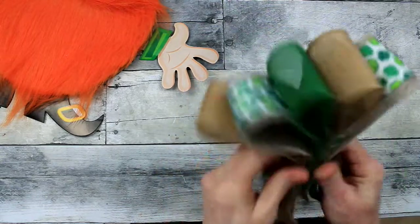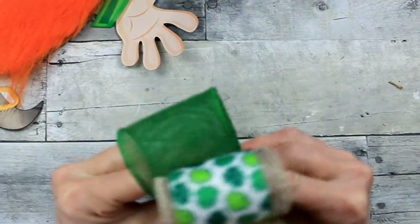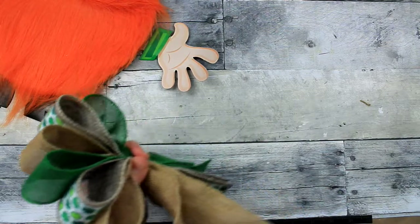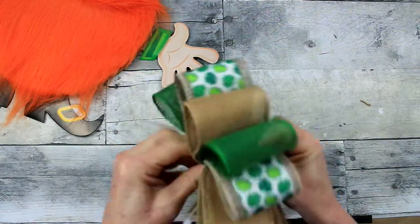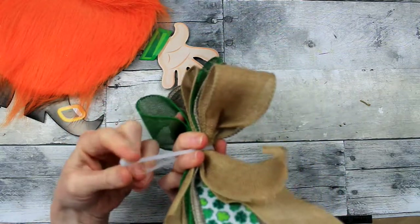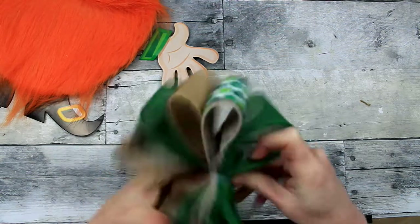Two burlap, two green burlap, and two of the clover. Then you're just going to take a zip tie, or a piece of pipe cleaner, or some floral wire, and cinch the middle. For the bigger, bulkier things I like to use the zip ties because it really holds it in there for you — especially if you have small hands, this seems to be more helpful.